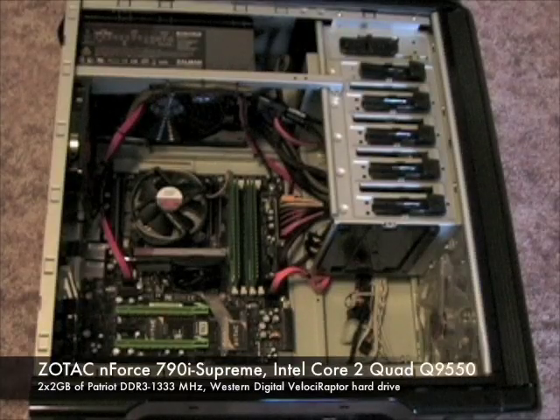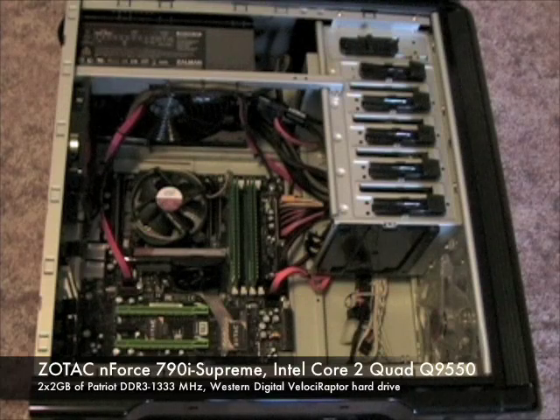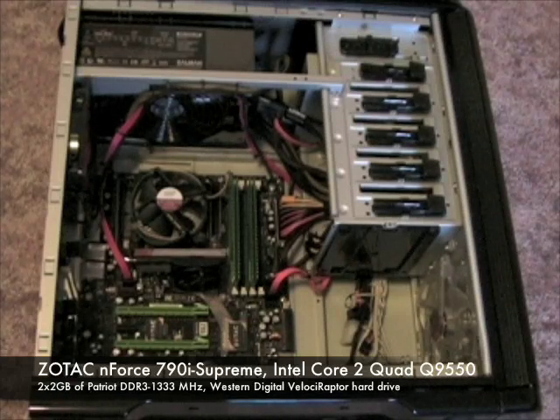To demonstrate the performance of the graphics card, we'll be installing it in our high-end system featuring an Intel Core 2 Quad, Zotac N4790i Supreme motherboard, 4GB of Patriot DDR3 memory, and a Western Digital Velociraptor hard drive.